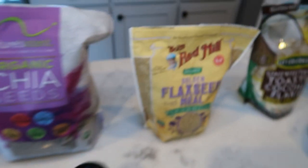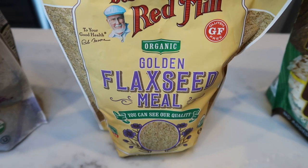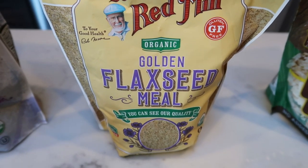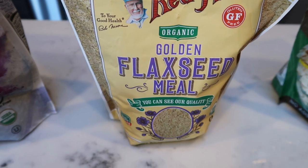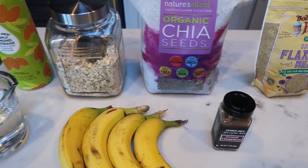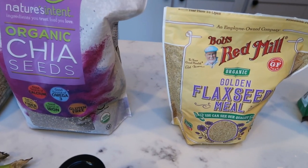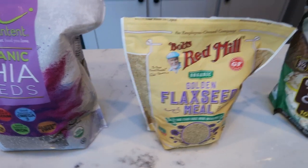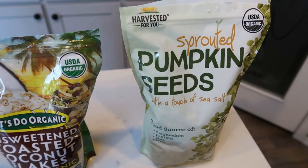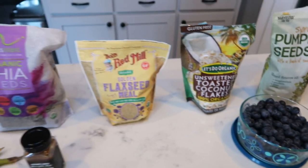In the recipe it says you can add flax meal directly into the oatmeal, but it will make kind of a flax egg — a little bit gummy. So I'm going to top my bowl with the ground flax seed instead, but it is figured into the points of the oatmeal bowl. For other toppings, I'm going to do some unsweetened toasted coconut flakes, some sprouted pumpkin seeds, and some fresh blueberries.